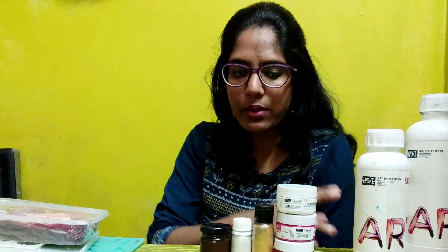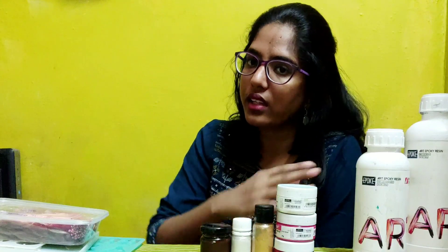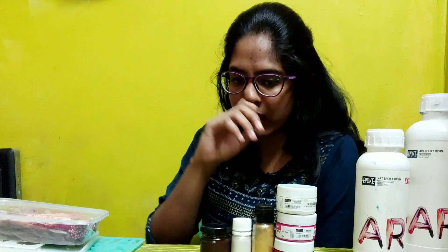We use a normal acrylic color and add resin. That is a mix of resin. Resin properties can be added to other resin properties. We can also add pigments — there are various varieties, including opaque tint.